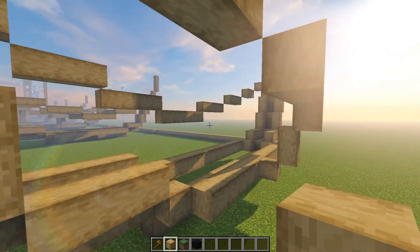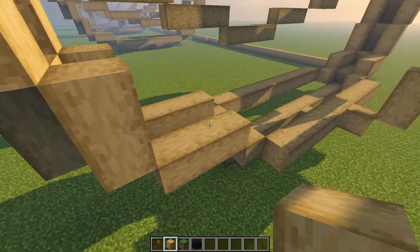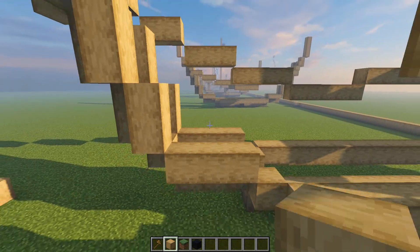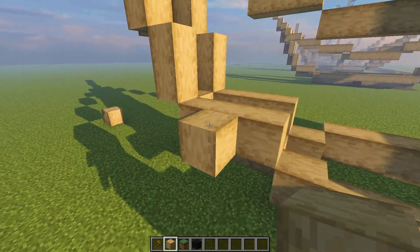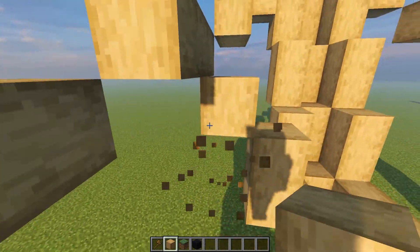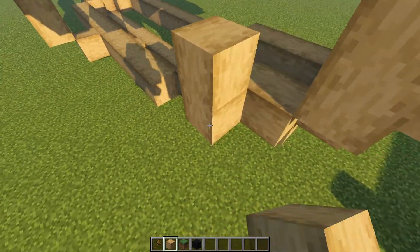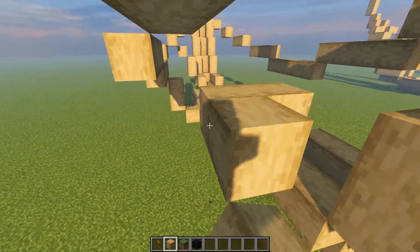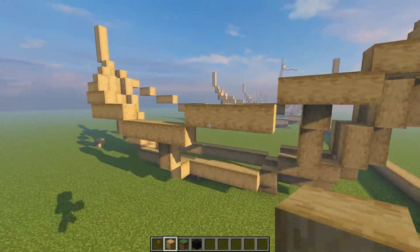I simplified the rib cage a little from the last boat as it was a little too much. From the middle point of the three logs, build upwards — come out one, then up, then up two, then out and up one. Do that same thing right over here since this boat is absolutely symmetrical, which makes it a lot easier. Then do that same design onto the other side.